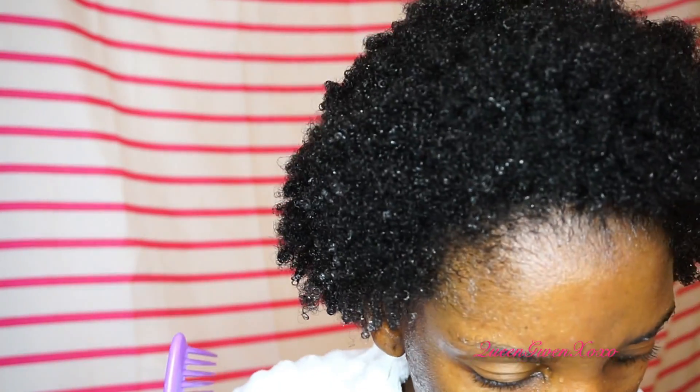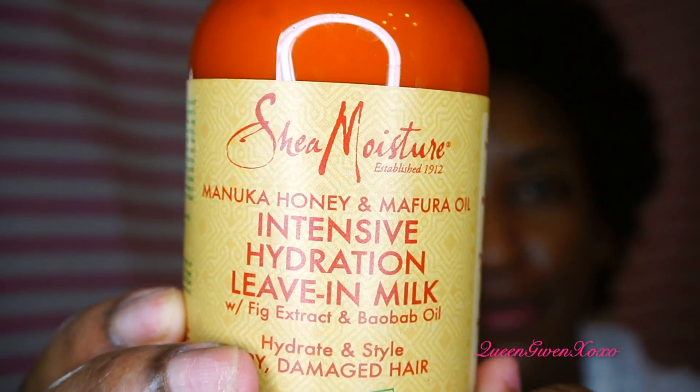My braid-down was probably in so long, and again I should have detangled my hair before washing it — it was a little tangly. But I love where my hair is. I'm going to get ready to put this leave-in milk in.